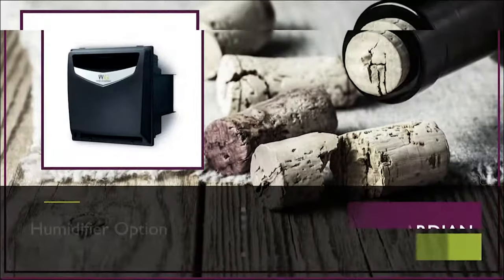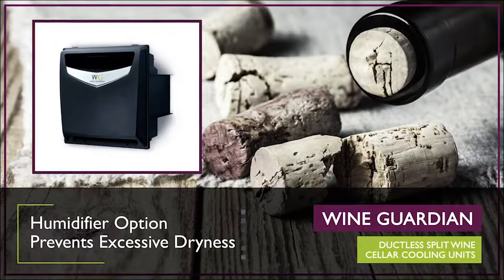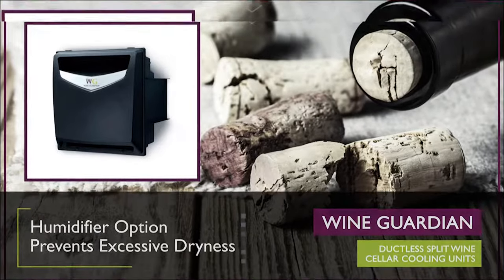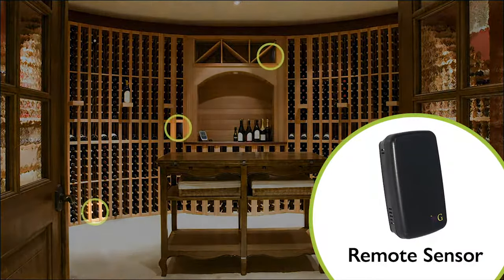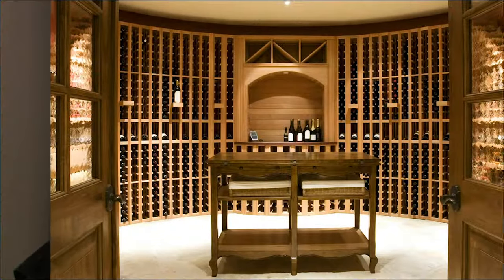Wine cellar owners may also purchase a standalone humidifier that marries to the controls of their ductless split system to increase the humidity level in the wine cellar. Another available option is the remote sensing system, which allows wine cellar owners to place up to three remote sensors in the wine cellar to control the temperature to the sensor's average conditions.